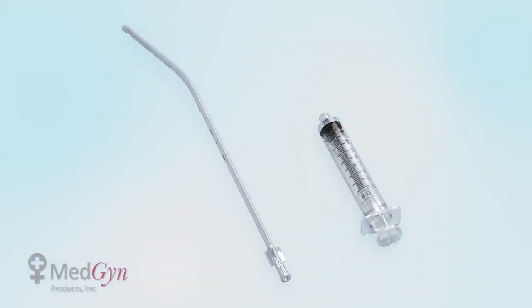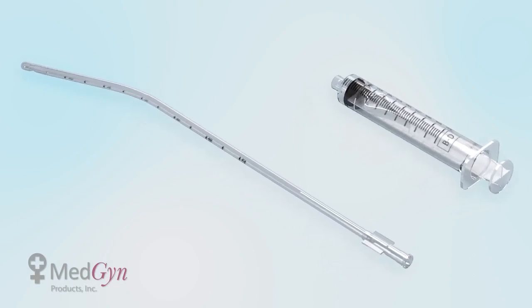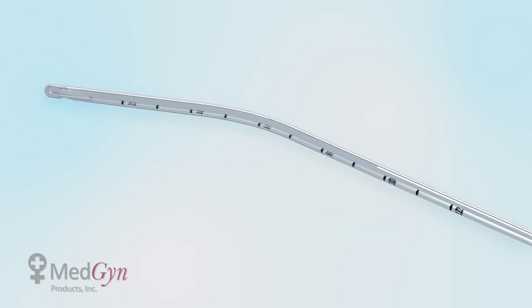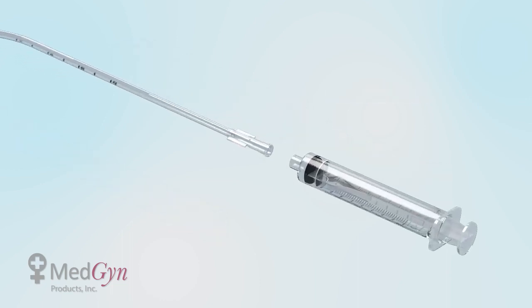The Medgyne Endosampler is an effective device used for endometrial biopsies. The device consists of a semi-rigid 3 mm curette and a 10 cc syringe with a locking mechanism to give an accurate and abundant sample.